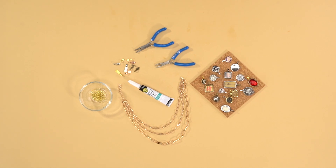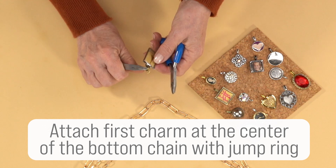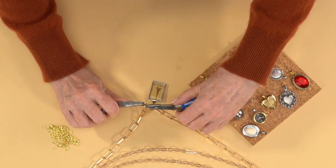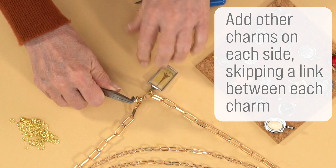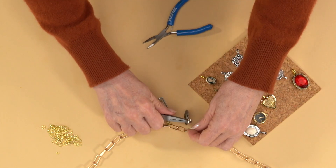After the charms have dried completely, you're ready to attach them to the necklace. Starting in the center of the bottom chain, attach the first charm with a jump ring. Then add the other charms on each side, skipping a link between each charm. Continue adding charms onto the other two chains in the same way.